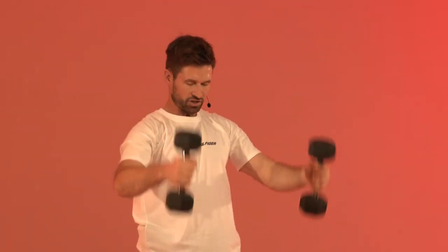We're doing great, ten more seconds. Push. And relax.